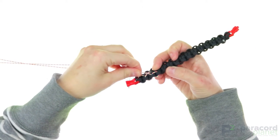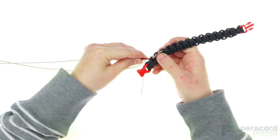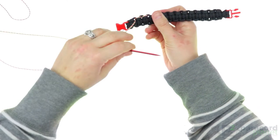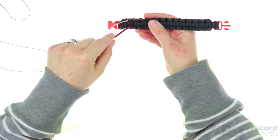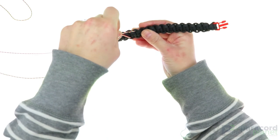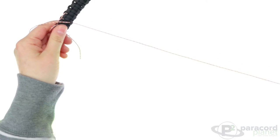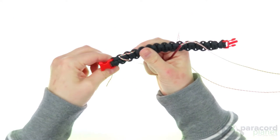Then go back through the first one that you went through right here — go towards the front and pull it all the way through. Now you will go on the bottom to the one that is directly in between the two that just made the top of the heart, so you go through right here. This forms the first side of the heart.